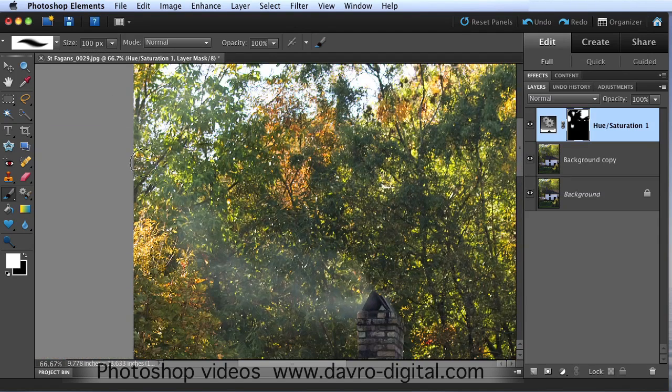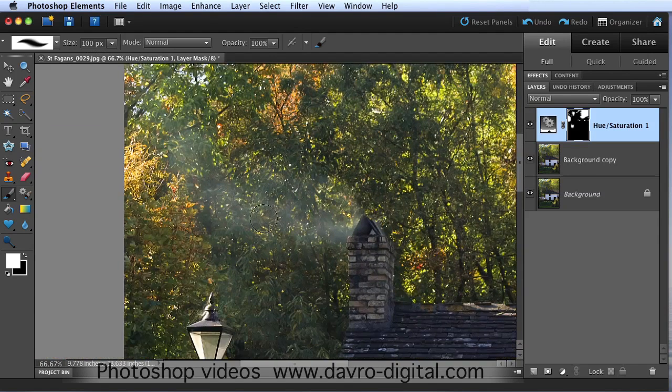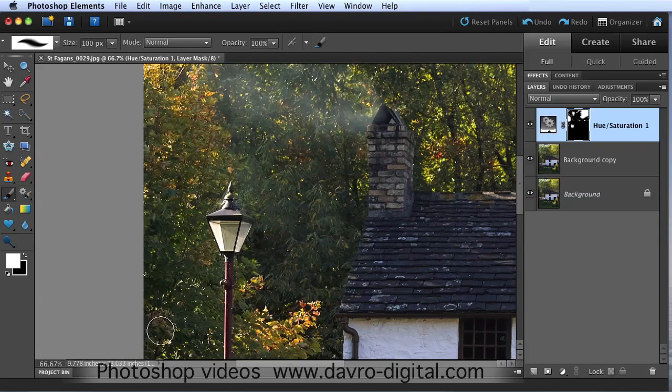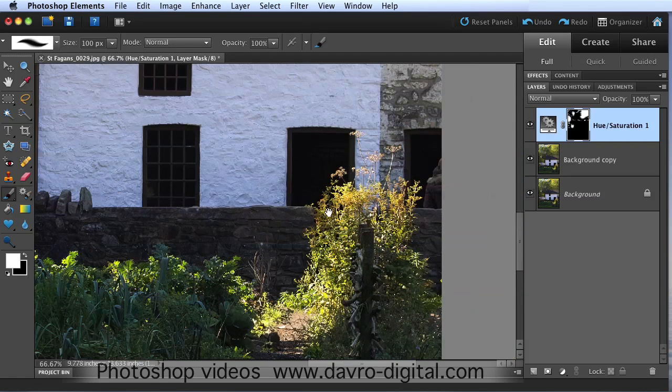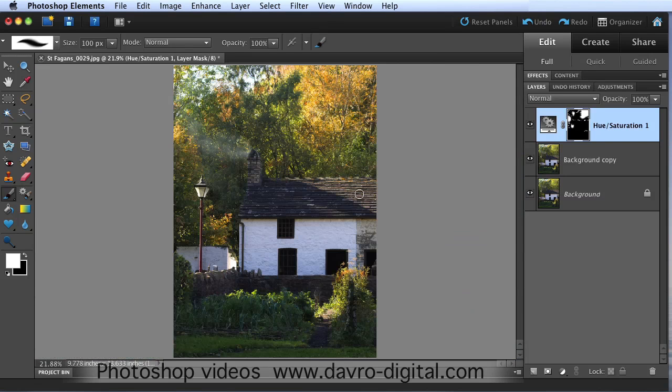We can fast forward into the real autumn - or fall, depending which expression and part of the world you're from. Just coming down around this area here, just bringing through. You see the little spots begin to appear on the mask as we use this to come through. Perhaps just a little bit around there as well - job done. So there it is, that's the story so far. It looks a little bit too digital though, not really in keeping with the age of the old cottage and the coal fire.